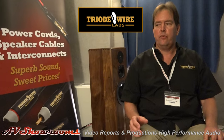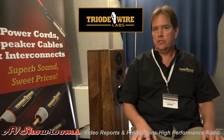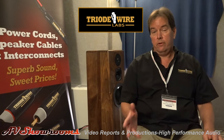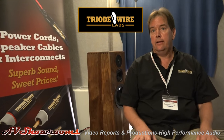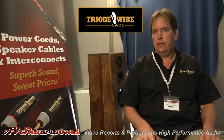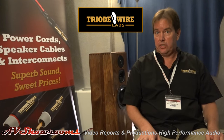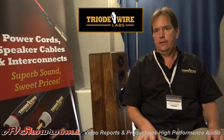I only make one line of interconnects. I have different ranges of power cords. Folks, are you listening to these prices? This is fantastic. My mantra is affordable audiophile cables. Power cables start as reasonably as $299 for a five-foot version, up to my top-of-the-line Obsession cable, a very beefy seven-gauge cable that uses Furutech F550M NCF connectors, topping off at $1,299 for a six-foot version. The connectors alone retail for close to $800, so you're getting a real bargain.